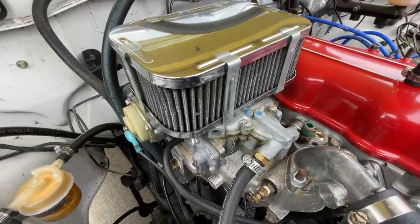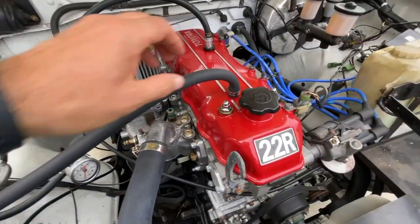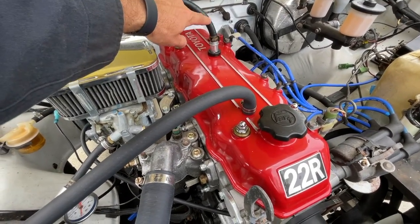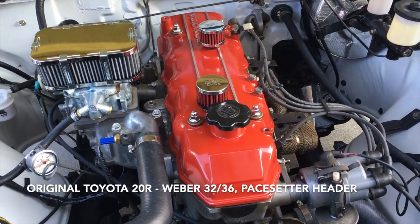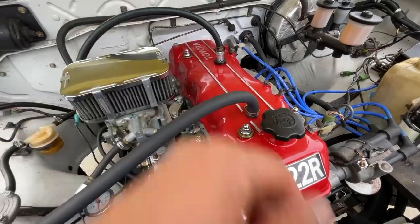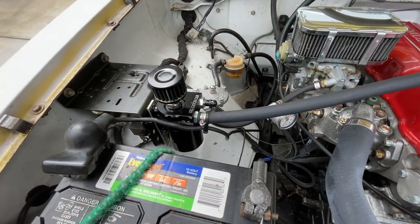As you can see, it has the aftermarket 32-36 Weber. I had to install a catch can because I was getting a little bit of blow-by from the filter I used to have up here. I actually started with two filters on the valve cover, and the rear filter started spewing oil. So I reinstalled the PCV system, then had the same problem with the front filter at highway speed. I went ahead and eliminated both of them and got a catch can, and this has solved it — I've never seen any oil come from there.